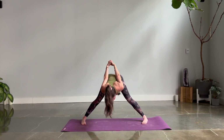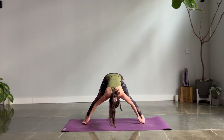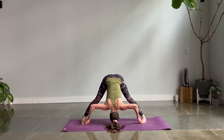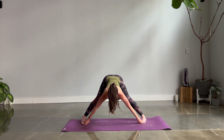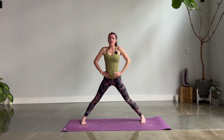Inhale, rise — arms wide. One more D variation: bind peace fingers on the big toes. Lengthen halfway, exhale and pull in. Five breaths — one, two, three, four, five. Lengthen. Hands to your waist, hold flat back. Inhale, rise up. Samasthitihi — step to the top.